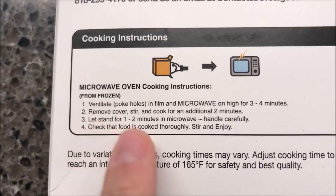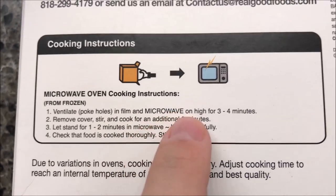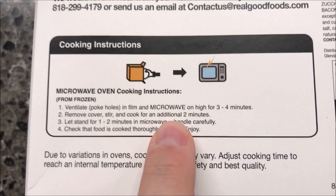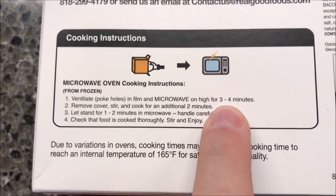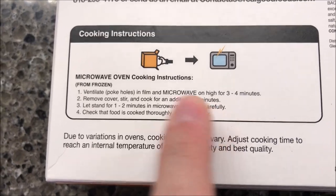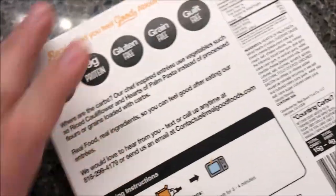It's microwave only — I don't see any other directions on here. You ventilate or poke holes in the film, microwave on high for three to four minutes, remove cover, stir, and cook an additional two minutes, then let it stand one to two minutes. Handle carefully. I'll probably do three and a half minutes, then stir, then two and a half. Remove the cover completely between steps.